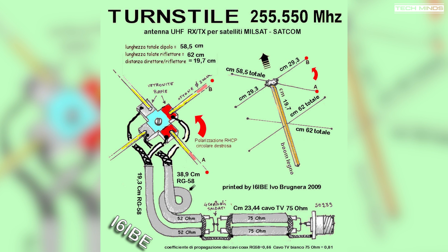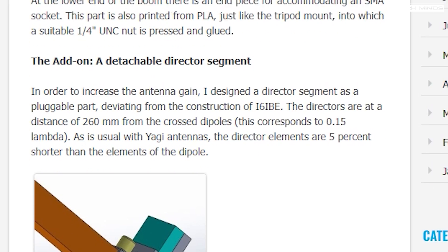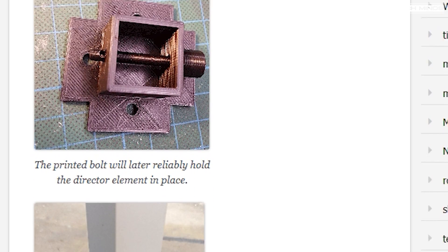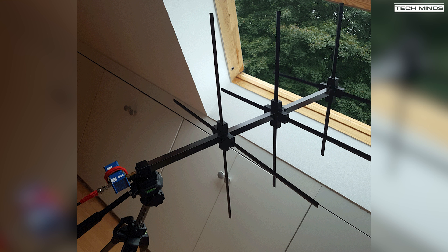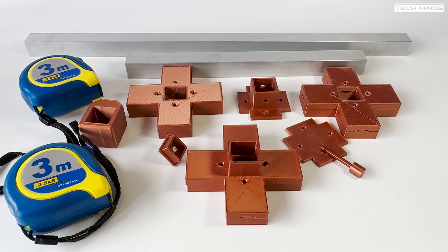The original design has a reflector and then the main turnstile dipoles — two dipoles in opposite directions provide circular polarization. The blog post author also added a director element which is removable for easy transporting. Now essentially all you need is some aluminium tubing, a couple of tape measures, and a 3D printer to print the required parts.